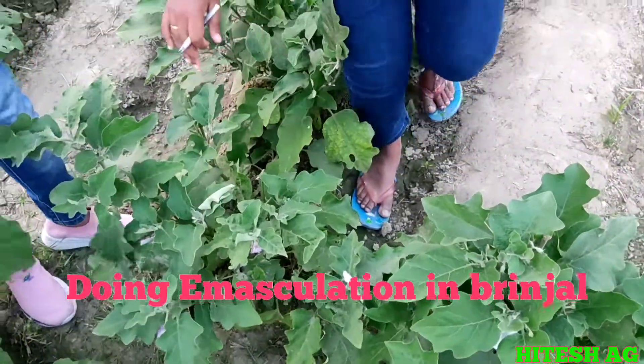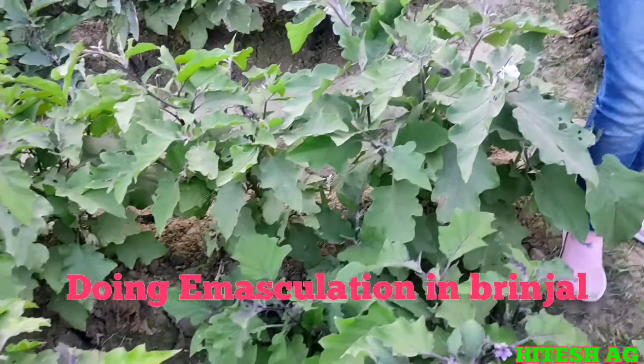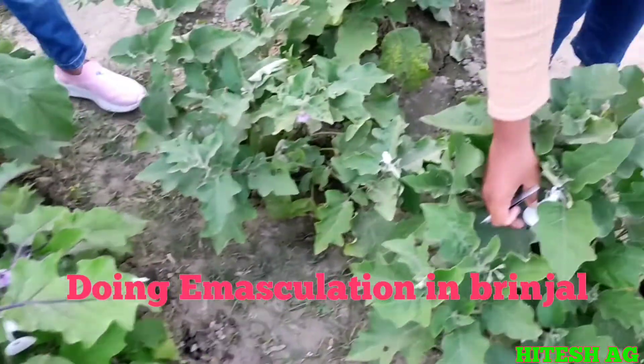This is the emasculated flower bed — one has been pollinated and one has not been pollinated. In one week we will know whether fruit setting has occurred.